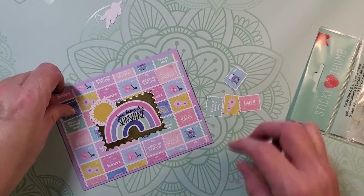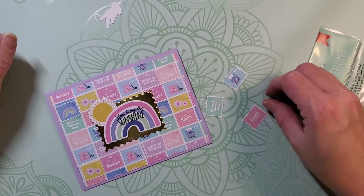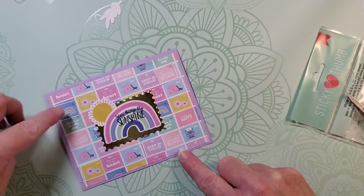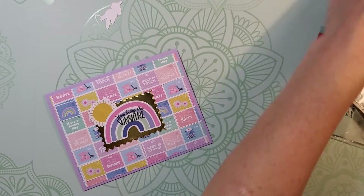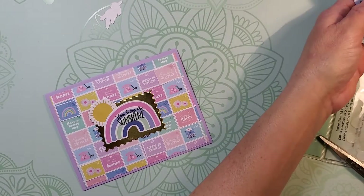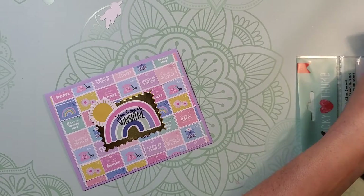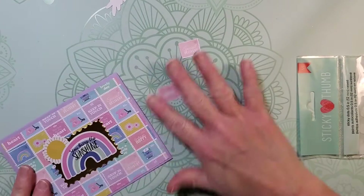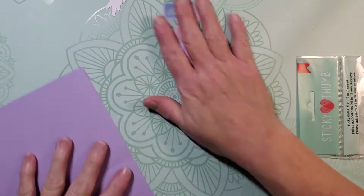If you do use glossy accents, you want to give yourself some extra time to let it dry. I'm placing them on the card and spacing them out so they're not all on one side or clumped together. I decided to use five of them because that's an odd number, and our eyes are attracted to sets of odd things instead of even.